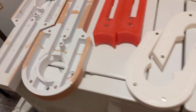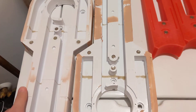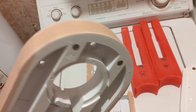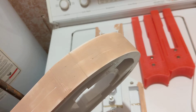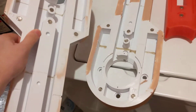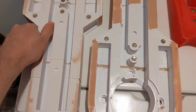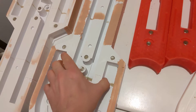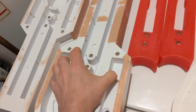I did a couple of things this week, yesterday and today. These are obviously the legs and I put some filler around the outside edge of this one. This one still needed some on the top, whereas this one has already got a coat on the top. So I did the top and I did the sides of this one as well. I haven't had a chance to sand it yet.